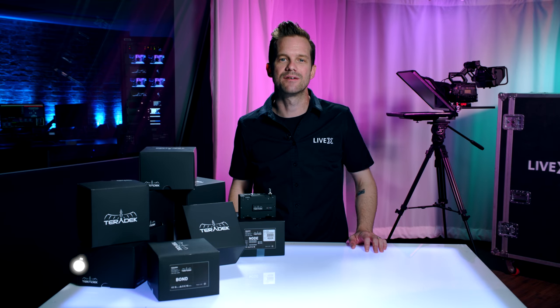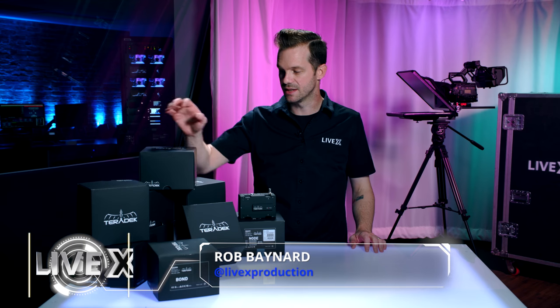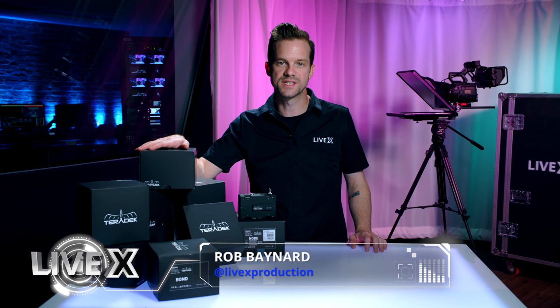Hey guys, Rob Boehner, producer at LiveX here, and today I'm going to be unboxing the Bond and Node modules from Teradek.